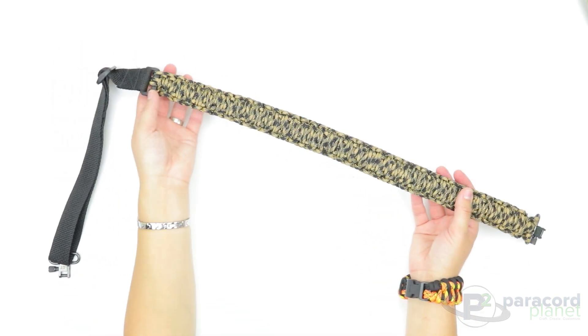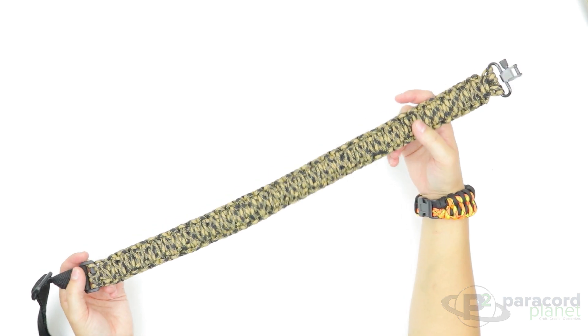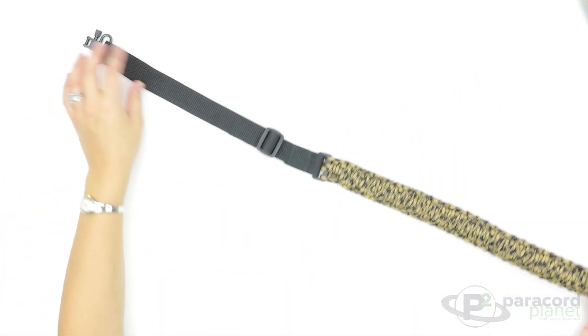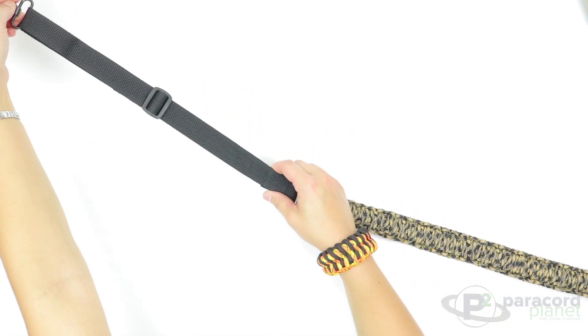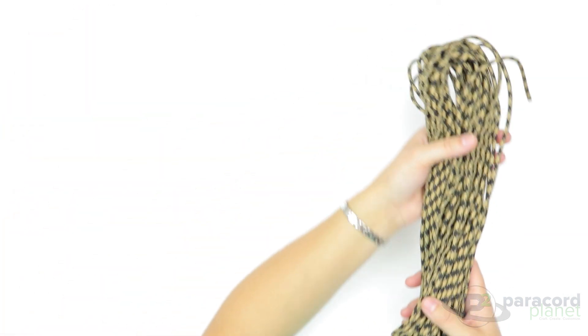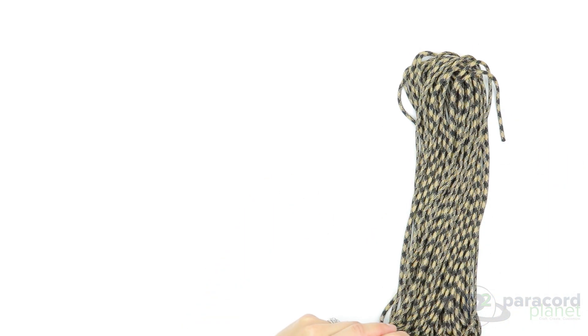Hi everybody, it's Lori from Paracord Planet. Today's tutorial is on the adjustable paracord gun sling. On paracordplanet.com we have a ton of different kits available to easily make a DIY gun sling. In the kit you will receive 60 feet of paracord, and if you get a two-color kit you will get 30 feet and 30 feet.